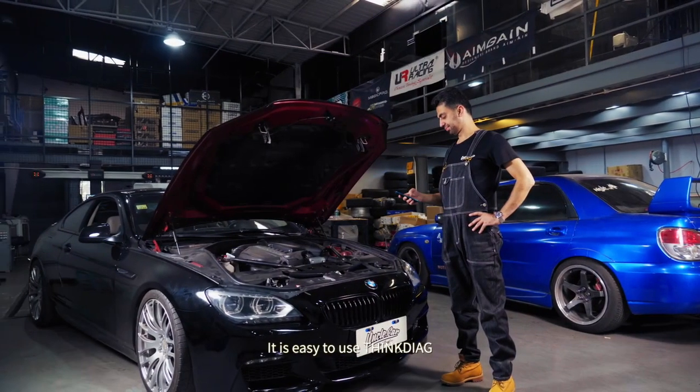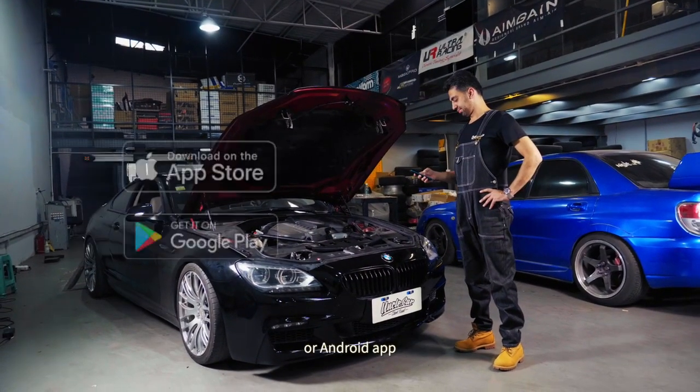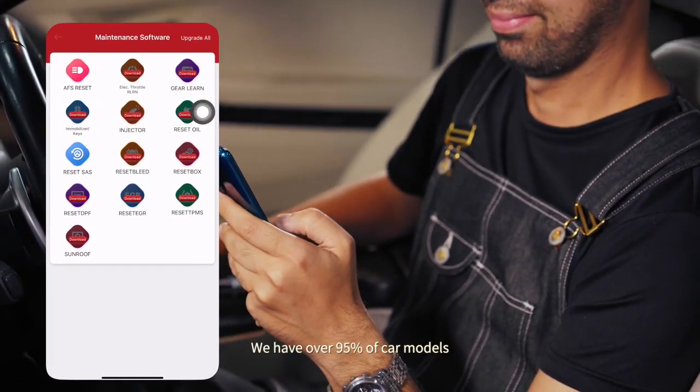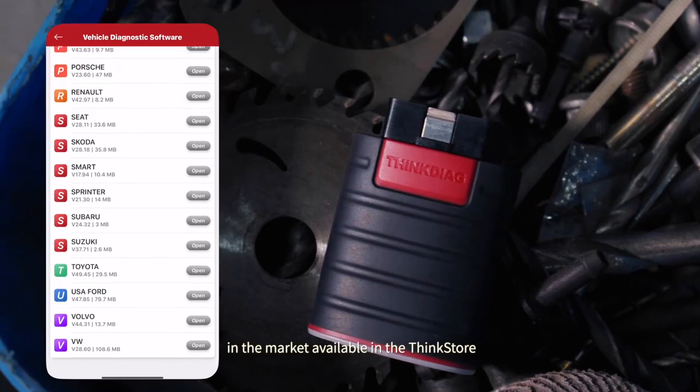It is easy to use ThinkDiag — download our free iOS or Android app and turn your smartphone into a professional diagnostic tool. We have over 95% of car models in the market available in the Think store.